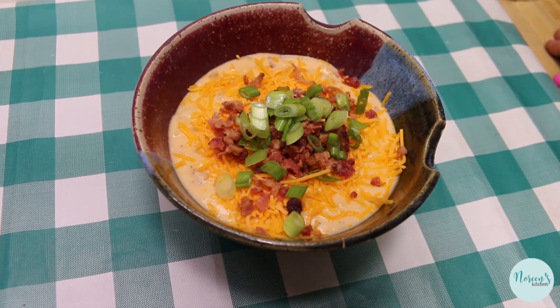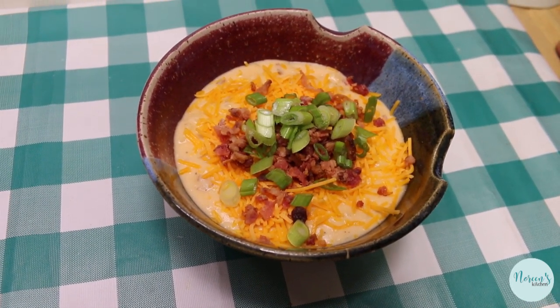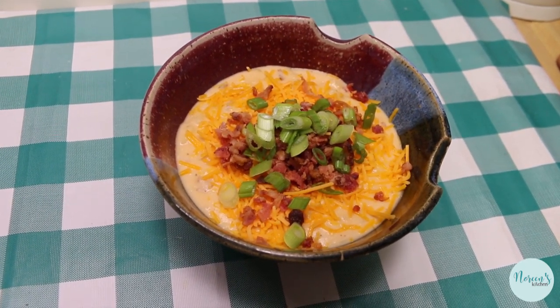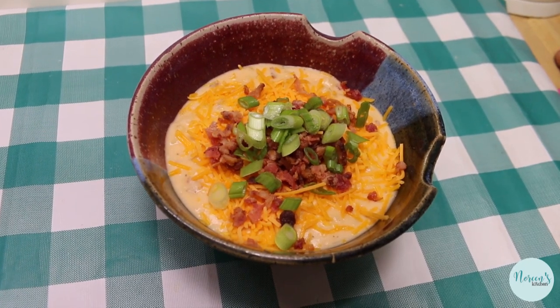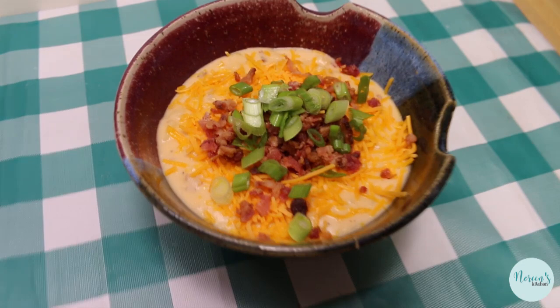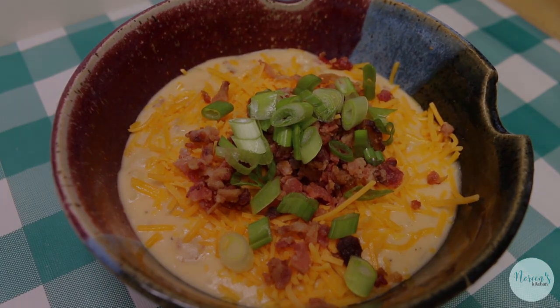That is how you make a delicious potato cheese soup right from your pantry, freezer, and fridge. I hope you give this a try sometime soon — we have eaten this before and we love it, and I hadn't shared it with you until today. I hope you do give this a try and I hope you love it. Until next time, I'll see ya!